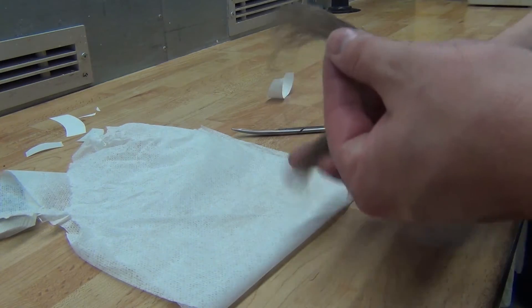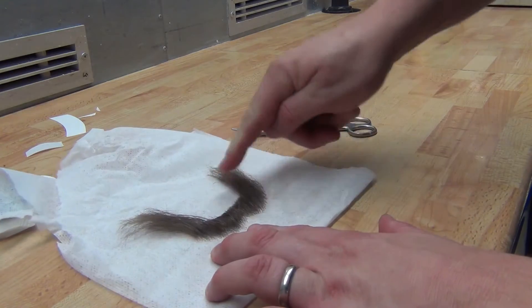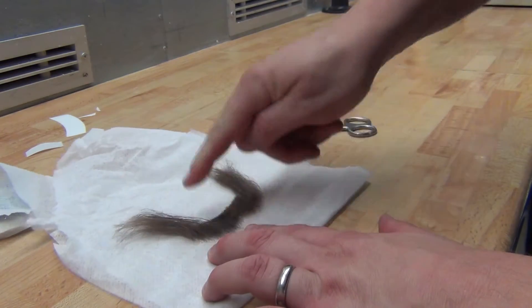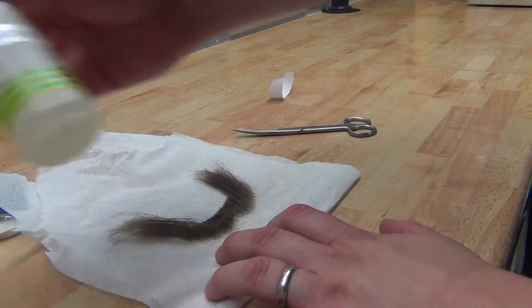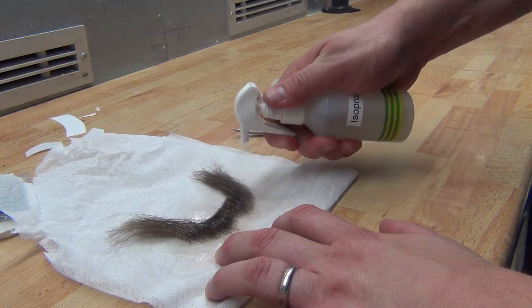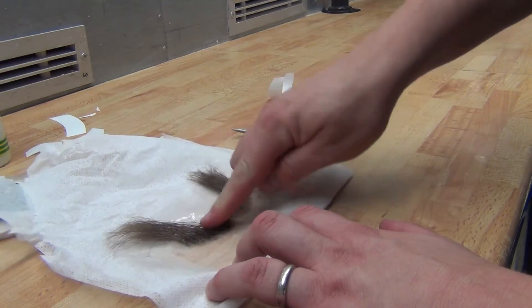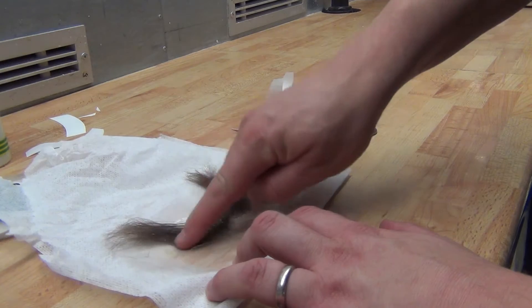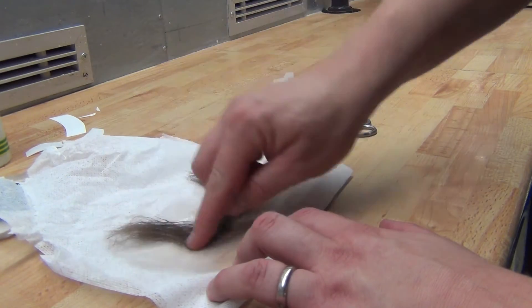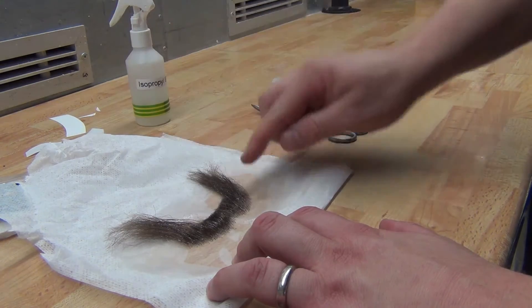What you do is take the remaining glue and try to push it down onto a piece of paper or a towel. Push it down real hard and then spray it with some isopropyl alcohol — 99% alcohol. This will dissolve the glue on the tape from the lace.